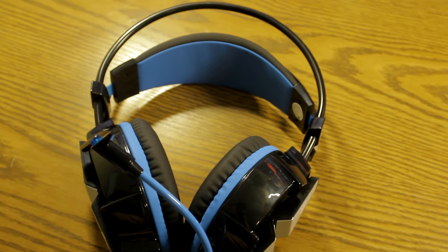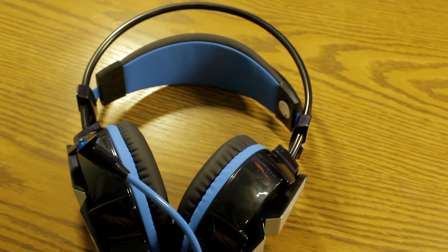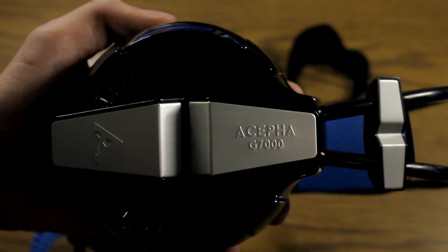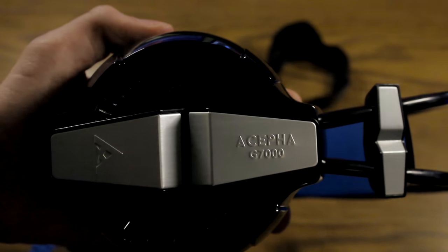How's it going guys, that gamer Jake back here with another video, and today we're going to be checking out the Acefoot G7000 gaming headset. This is a wired 7.1 surround sound gaming headset for PC. Let's get into the video.